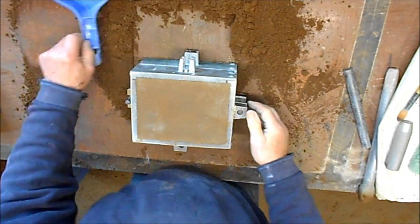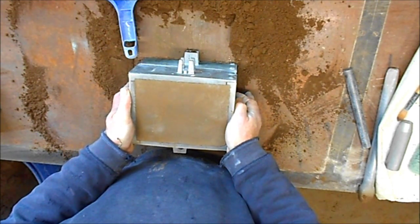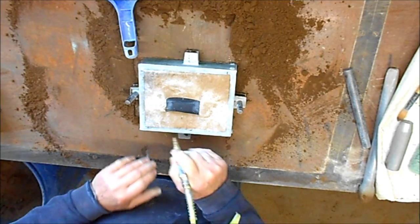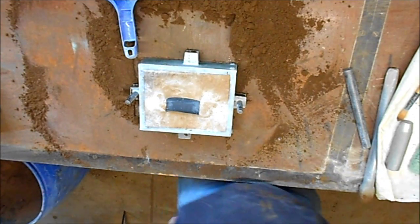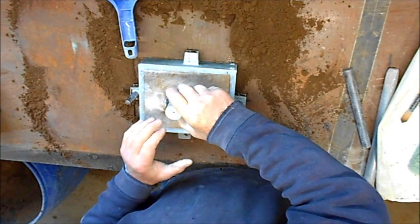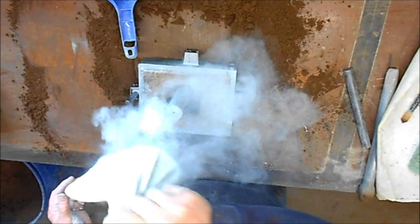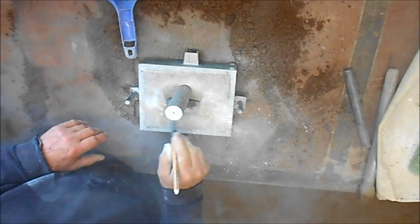Carefully lift the odd side off. That doesn't look too bad. Position the riser. A bit of parting agent on there. Nice to move it off the pattern, carefully.